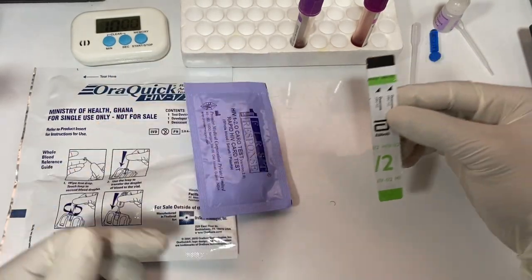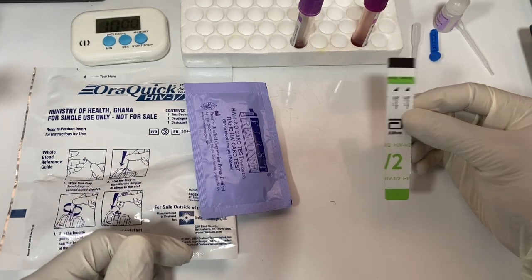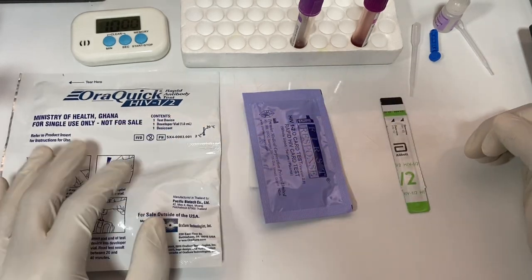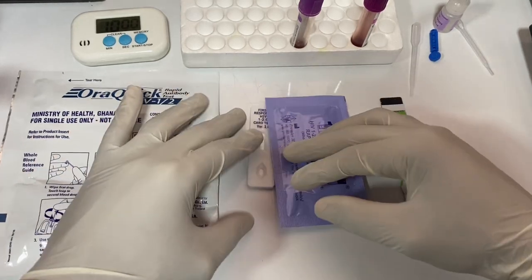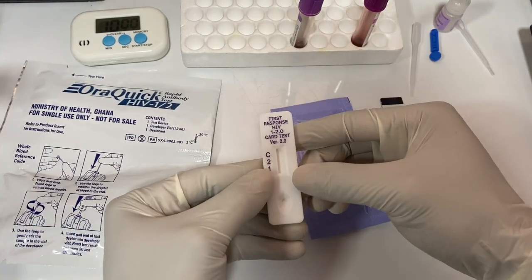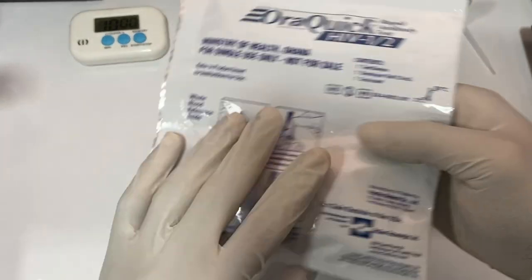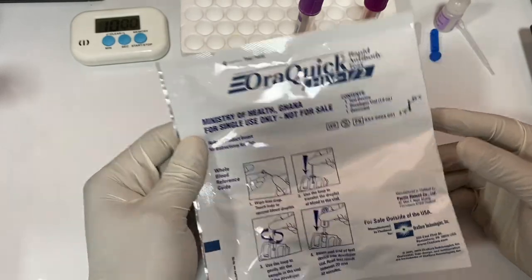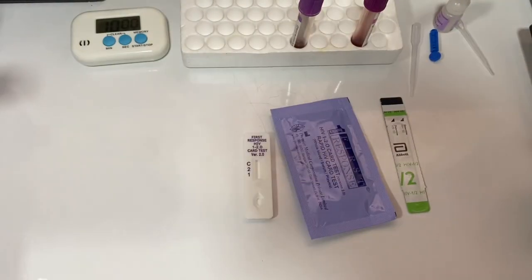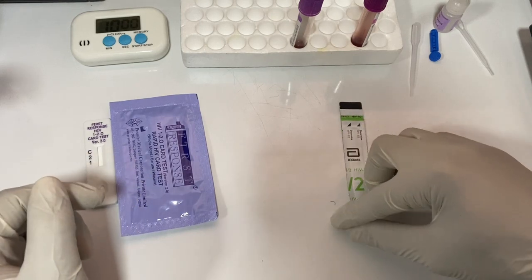The Abbott one will just develop one test line, so it wouldn't really differentiate between the two. Then we have this other one which is able to differentiate between 1 and 2. As you can see here, we have the test line for one, the test line for two, and then the control. We also have the OraQuick — we'll learn how to use that in this video too. For now, let me put the OraQuick aside and start with the Abbott strip.